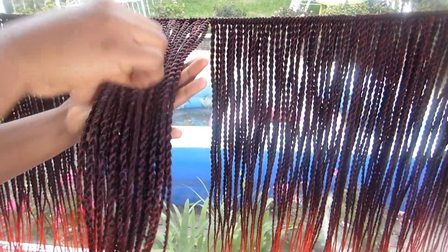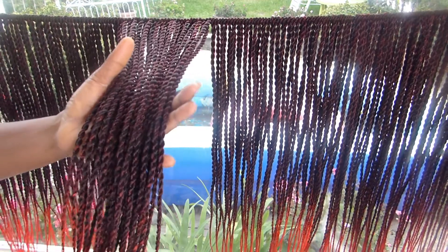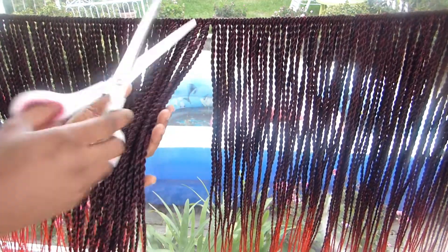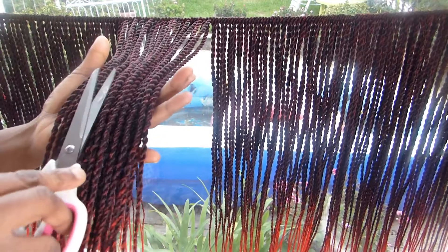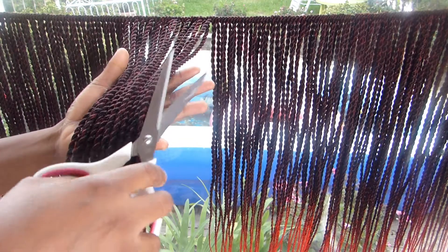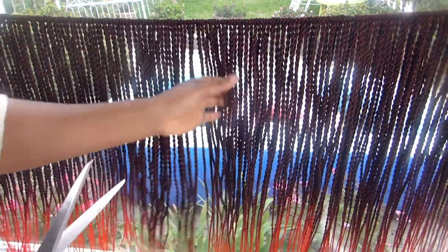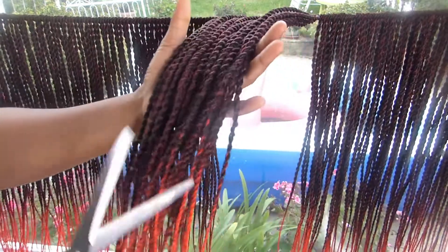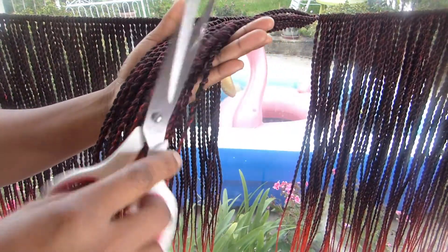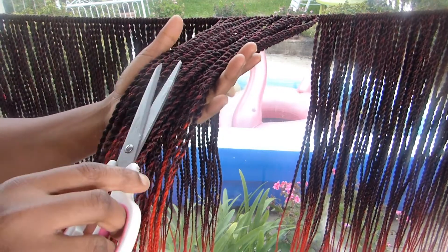All you want to do is get a scissors, just hold it, and then trim this part off. Just trim those parts — that's the extra hair that came out from the strand. Just trim that off. Just like that — be careful so you don't cut your own hair.